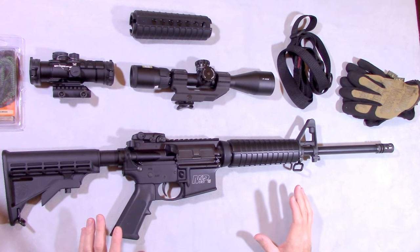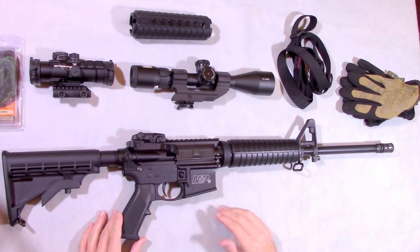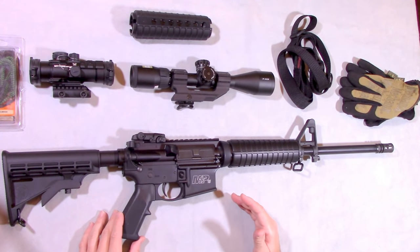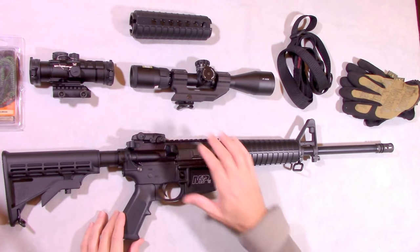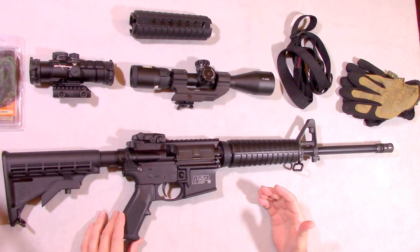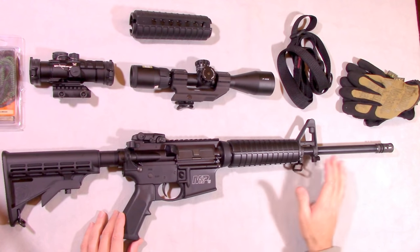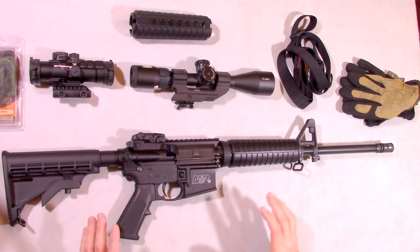This is the first in a two-part series reviewing the Smith & Wesson M&P 15 Sport 2 rifle. Today we'll be talking about the various features of the Sport 2 rifle as well as the different options I would recommend for it. The second part of the series will cover accuracy testing using various different loads to determine the most accurate rounds for this platform.